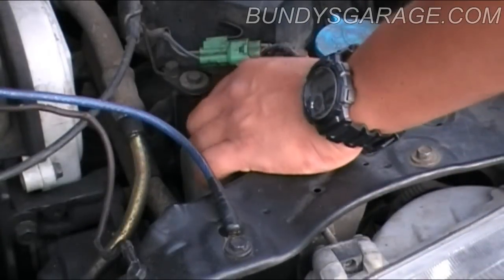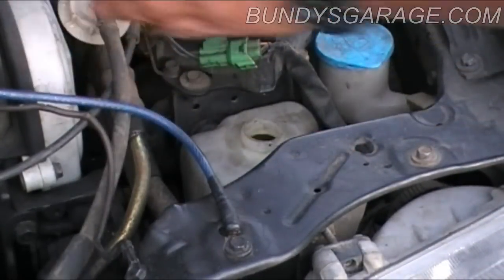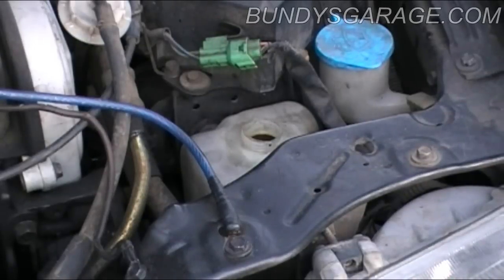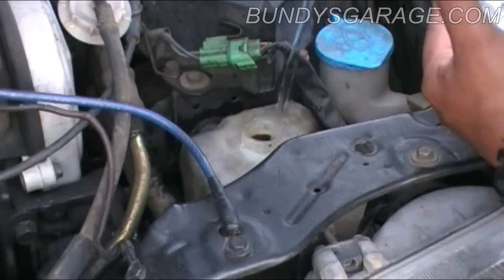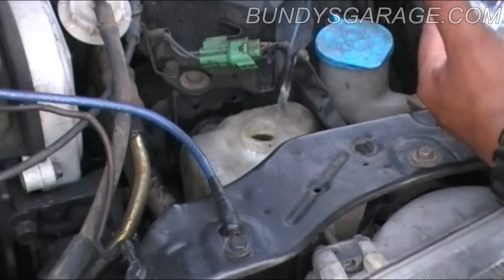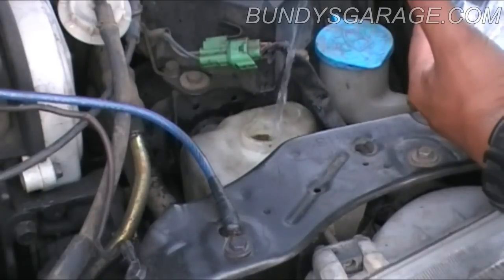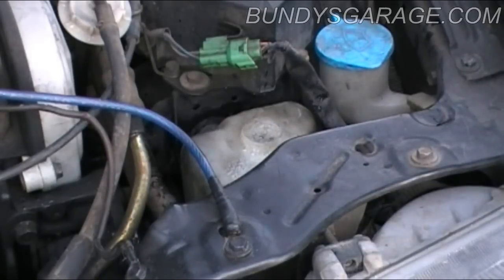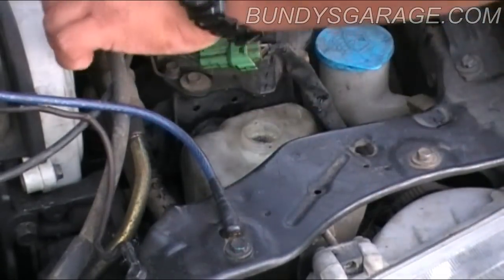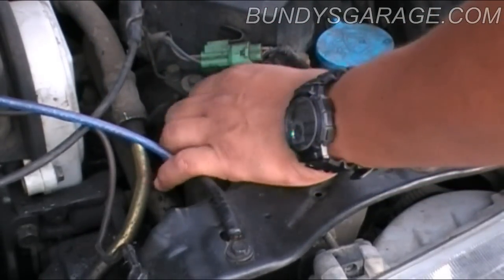Another thing I like to do is top off the reservoir bottle — fill it to the brim. As the car drives and goes through heat cycles, the radiator actually pulls fluid from the reservoir bottle. So if you have it full and it starts pulling fluid back and forth, it allows the radiator to stay topped off and burp the system that much more quickly. I always fill the reservoir bottle to the very top.